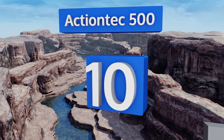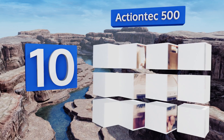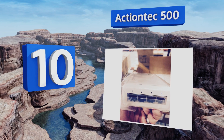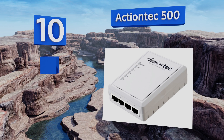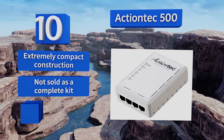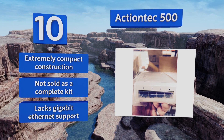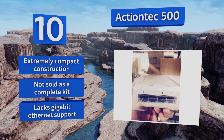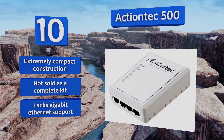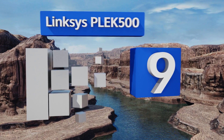Starting off our list at number 10, the Actiontec 500 has four ports on the bottom so it can simultaneously connect your gaming console, TiVo, and smart TV, with room left for one more device. It's definitely not the fastest option out there, but it is one of the most budget-friendly. It's an extremely compact construction, however it's not sold as a complete kit and it lacks gigabit ethernet support.